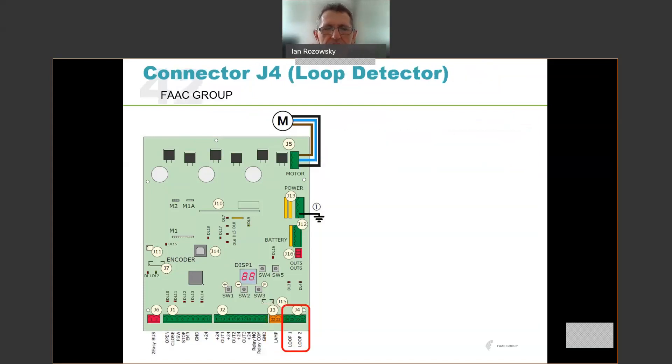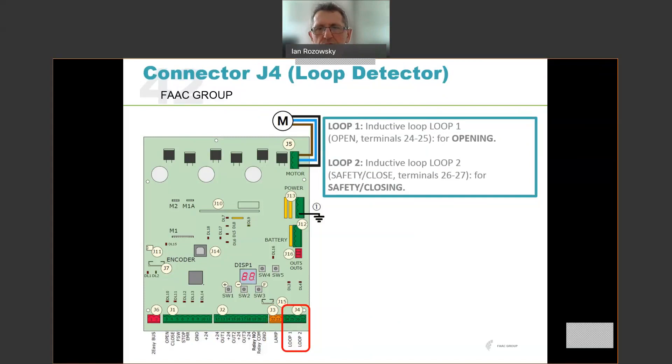If using loop detectors, the loops connect to loop 1 and loop 2. Loop 1 is set up as an opening or free-to-exit loop — it will only open the barrier if activated. Loop 2 is used as a safety or closing loop if that functionality is required. The control board has two built-in loop detectors. Customers sometimes use onboard loop detectors and sometimes use external detectors — that's fine, with external detectors wired through the normal inputs. Loop 1 and loop 2 connectors are for the physical loop wire in the ground — run it out, twist the feeder cable, and fit it into loop 1 or loop 2 depending on required functionality.